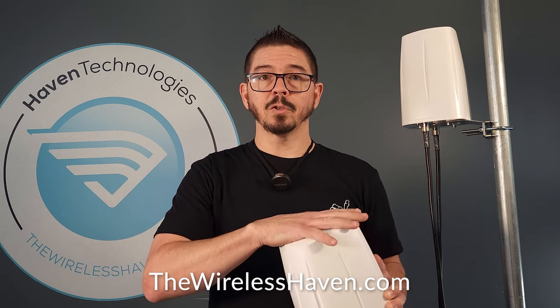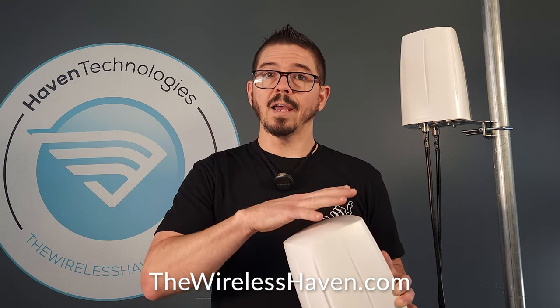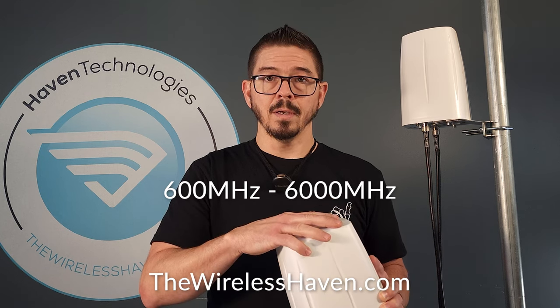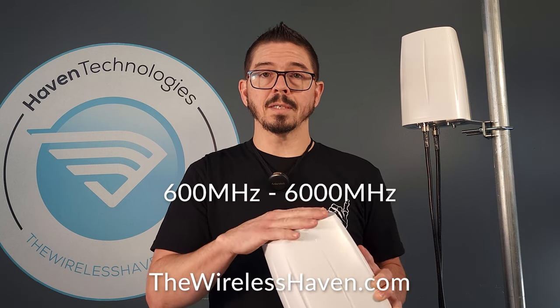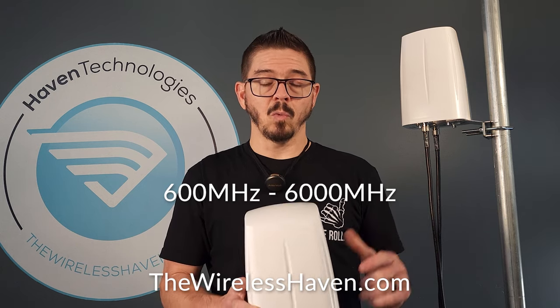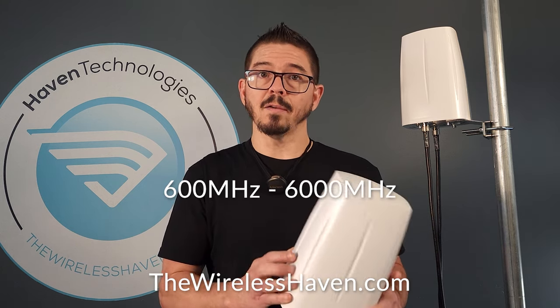The antenna element inside is fairly large for the size and is a full spectrum cellular and Wi-Fi antenna from 600 megahertz to 6,000 megahertz. This will cover all sub-six bands for 4G and 5G, as well as can be used for a dual band Wi-Fi antenna.